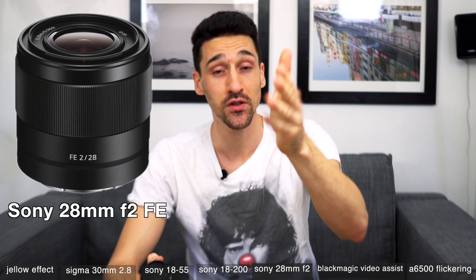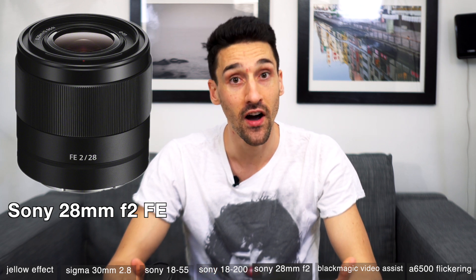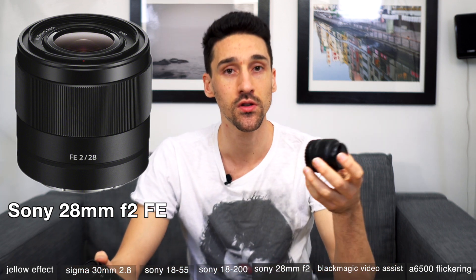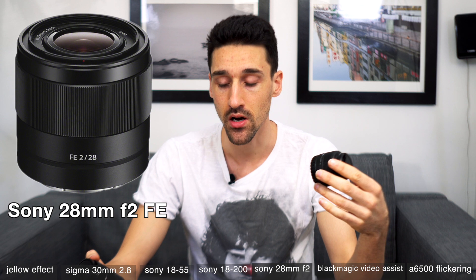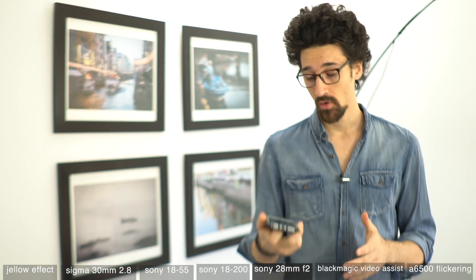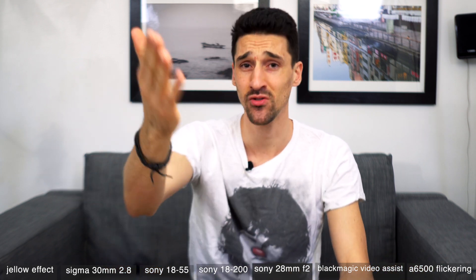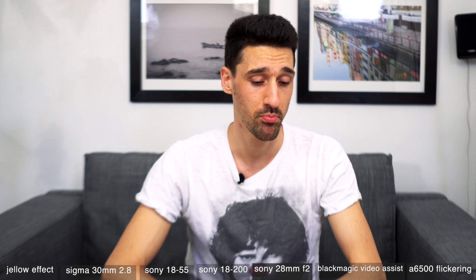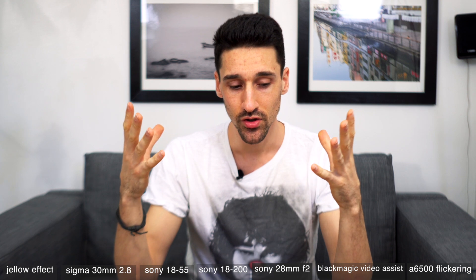I also bought a Sony 28mm f/2 full-frame lens from the same guy. It worked fine when I tested it against the Sigma with face detection autofocus, but when I started filming my last video I realized it could not focus on my face beyond a certain distance. You can see in the footage that it just would not focus on my face — and I'm not even sure it's focused on my face right now.